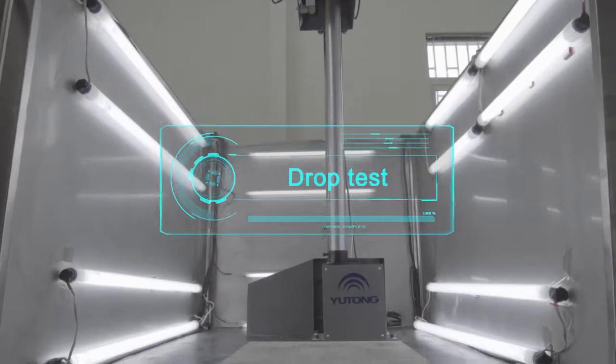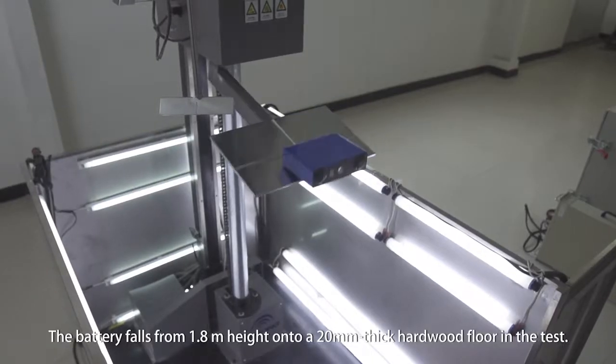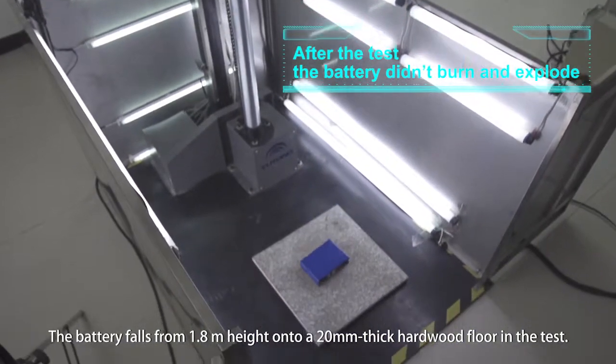Drop Test: Simulates the battery falling from a height. The battery falls from a 1.8 meter height onto a 20 millimeter thick hardwood floor in the test.